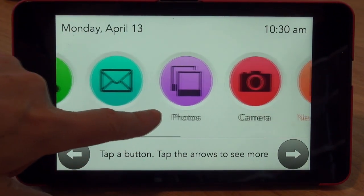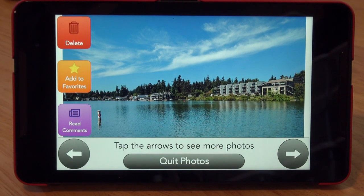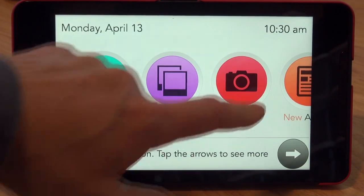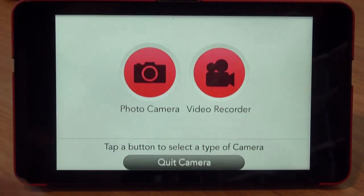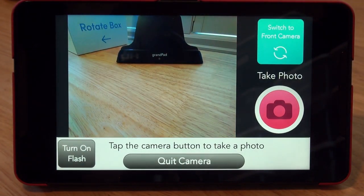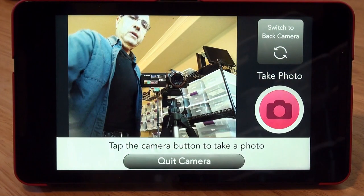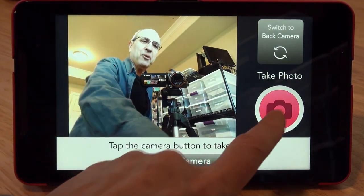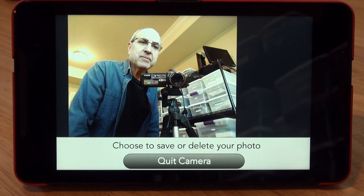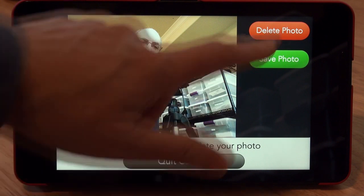Let's look at the other applications. There is a photos app that basically has photos that you and your contacts can share. You can also take a photo using the camera — let's try that using the still photo mode. This is the back camera, so we need to switch to the front camera. And hello there — let's take a photo. Oh, it's timed. There you can see a very unflattering photo. I'm going to delete it.